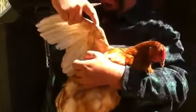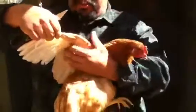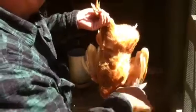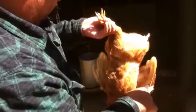From underneath you can see where the chicken wing ends. You don't want to cut into any of these here because they have blood vessels and that hurts the chicken. We're just going to cut these flight feathers here. Notice nice clean cuts, no bleeding, not in the chicken wing — just the flight feathers.